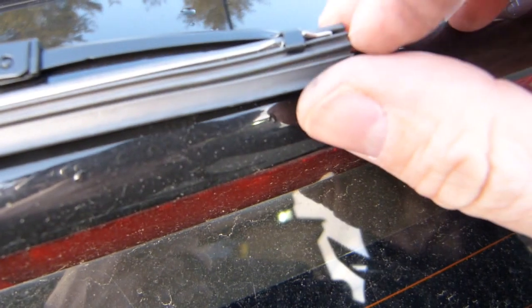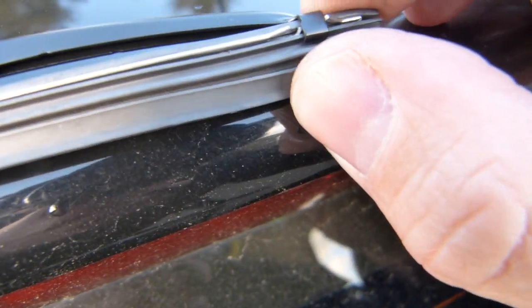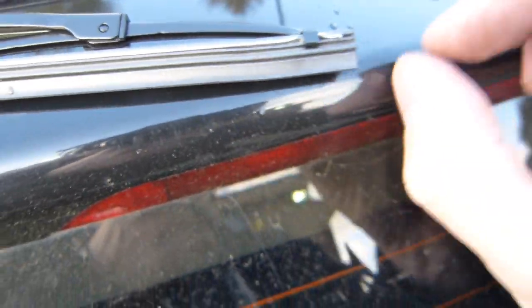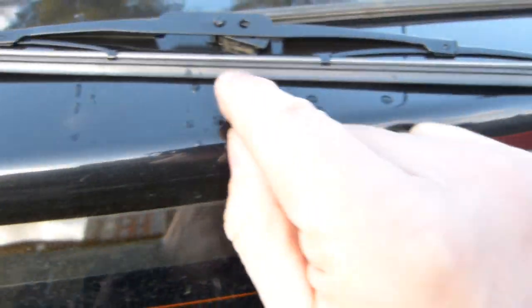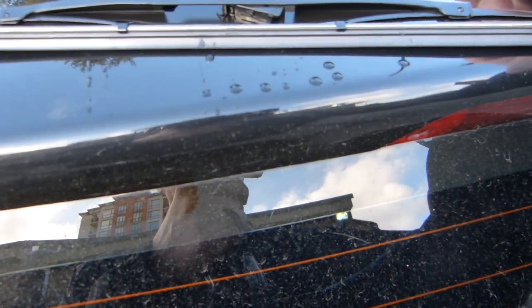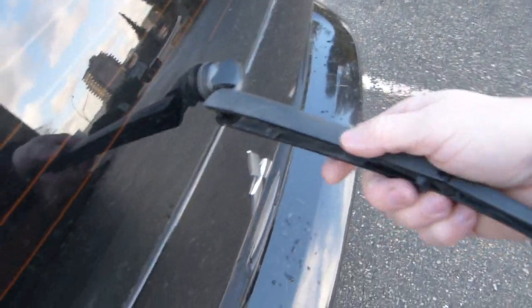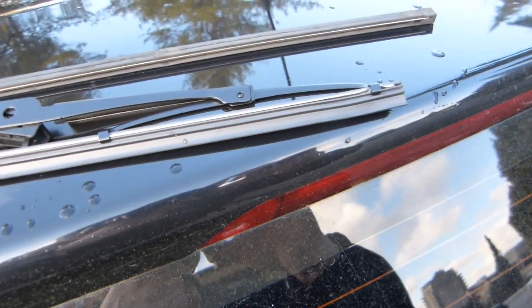That's the worn blade. What I need to do now is the same thing with this one. This one is mounted differently so I need to compress the tabs a little bit and pull out this rubber strip from it, just like I pulled out this one. Then put the rubber strip from here and mount it into this channel, and then we're done.